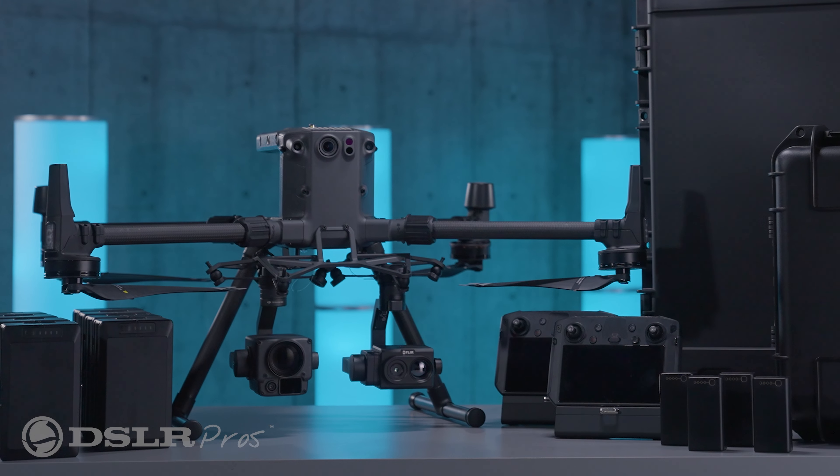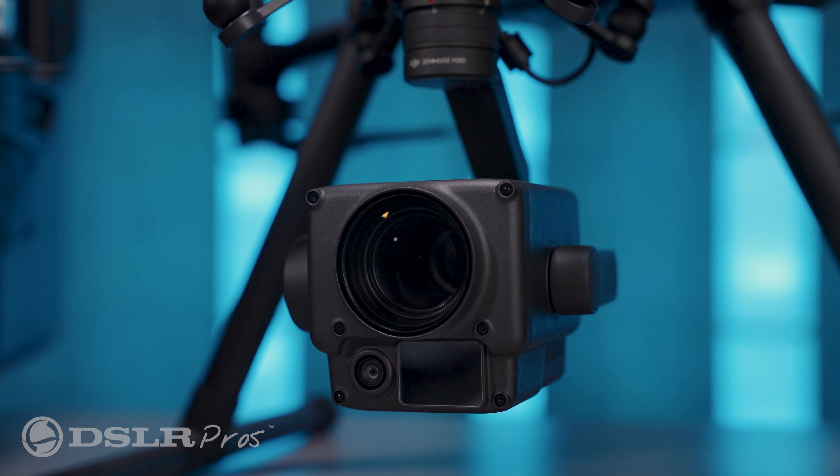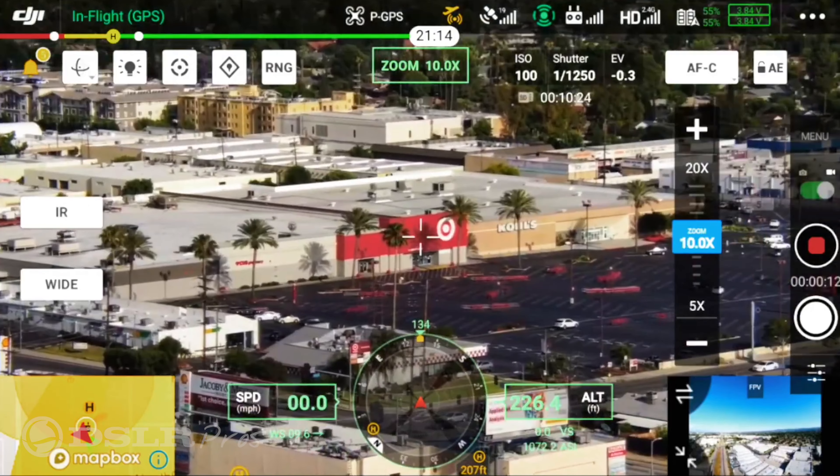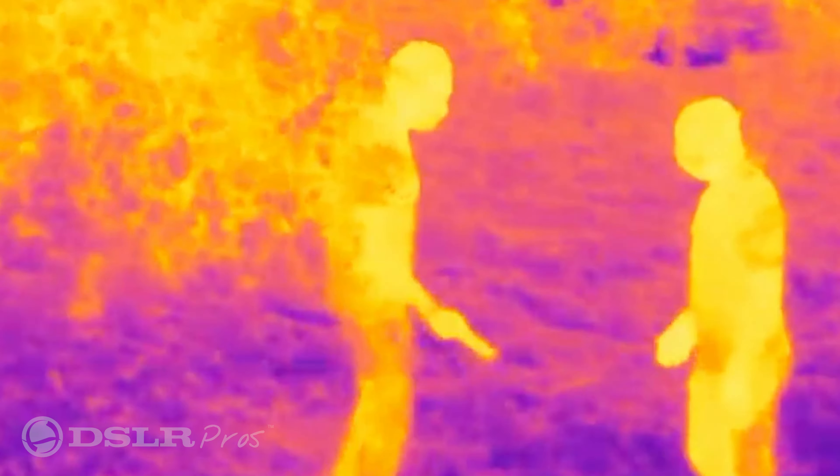At the heart of the package is the Matrice 300 drone with the Zenmuse H20 and FLIR TZ20 cameras, which together pack a 23x optical zoom and a 20x thermal camera.